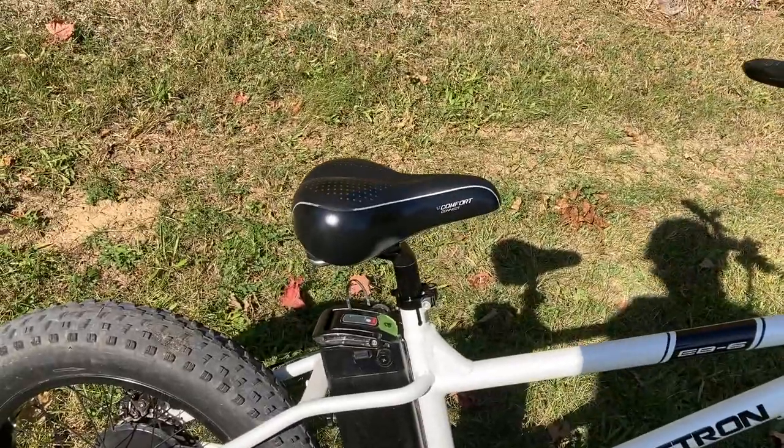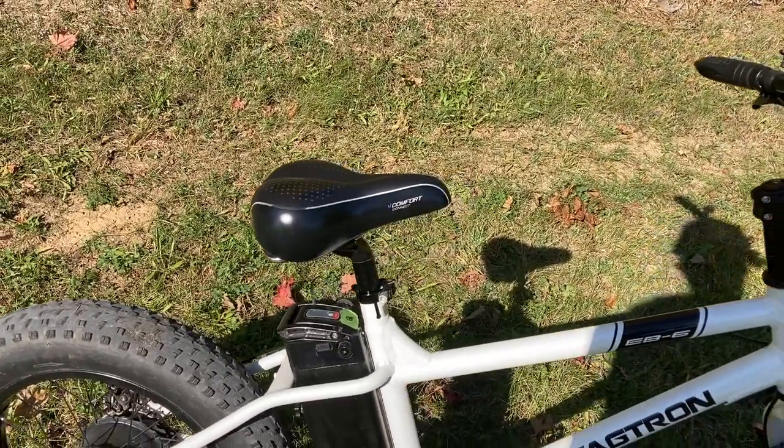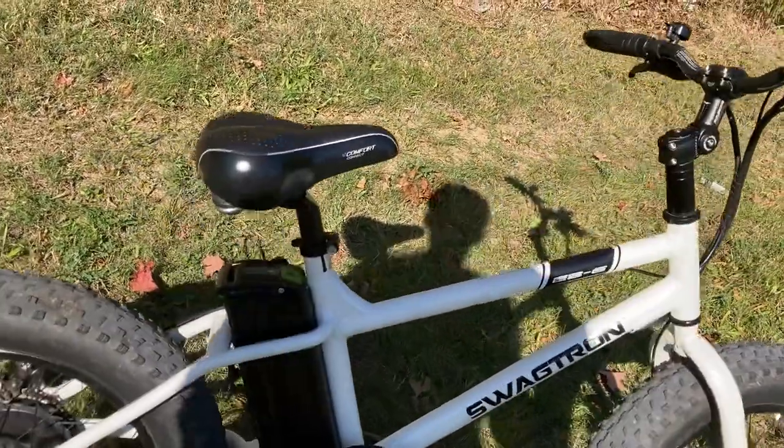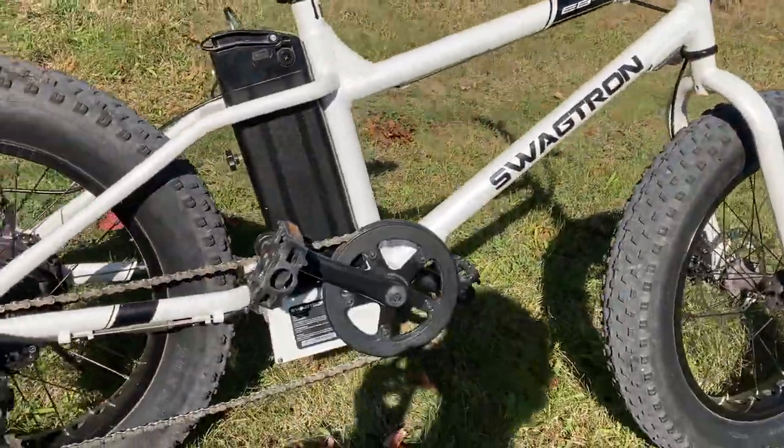I did change the seat — the stock seat was just terrible. My girlfriend rides this bike, so that is a ladies-focused seat there. She likes it better than the stock seat at least.